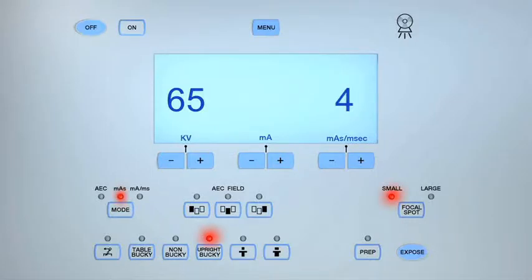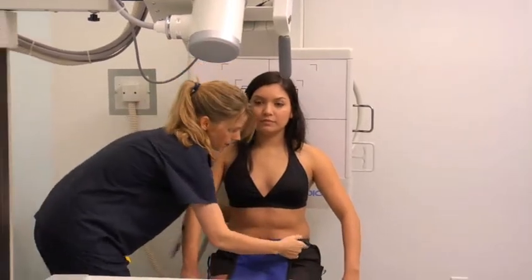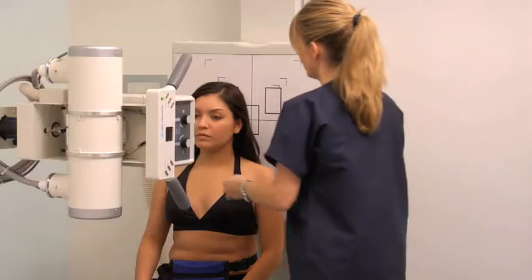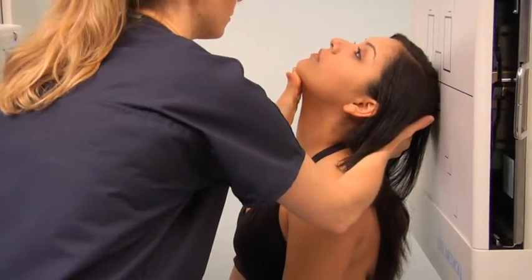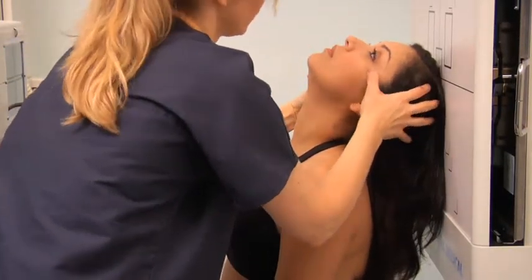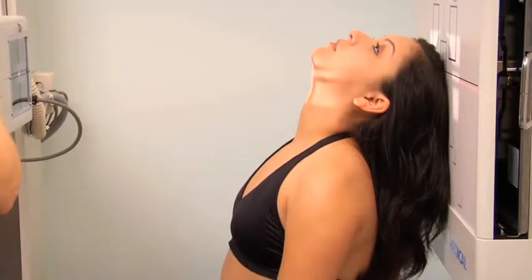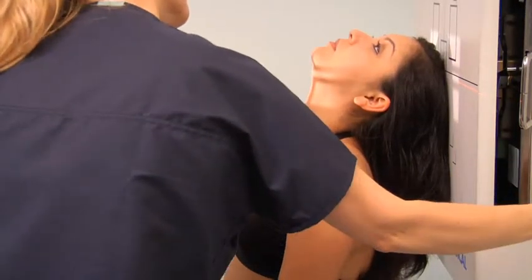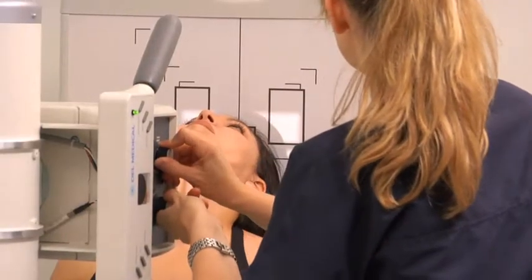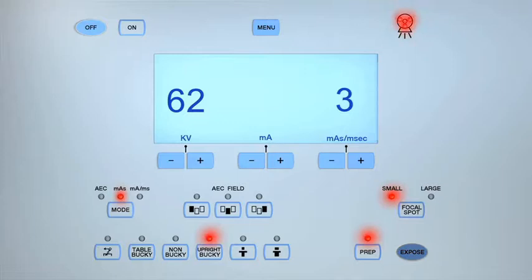To obtain a submento vertical full basal projection of the zygomatic arches, set the KV to between 60 and 65 and the MAS to 3 or 4. Sit the patient slightly forwards and facing away from the upright bucky. Place a lead shield over the front of the patient's waist. Gently position the patient with the top of their skull against the image receptor. Raise their chin and neck until the infraorbital meatal line is parallel with the image receptor and ensure the midsagittal line is aligned to the center line. Center the central ray midway between the zygomatic arches and one and a half inches inferior to the mandibular symphysis. Align the image receptor to the central ray. Collimate to the outer margins of the right and left zygoma. Instruct the patient to hold their breath during the exposure.